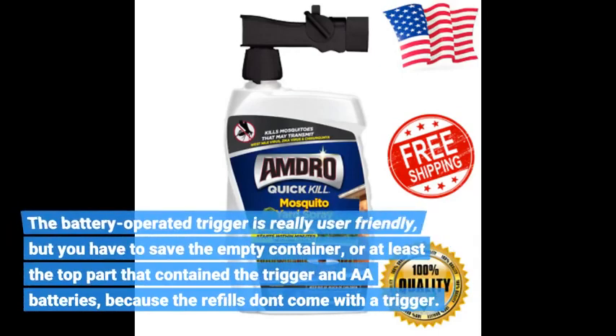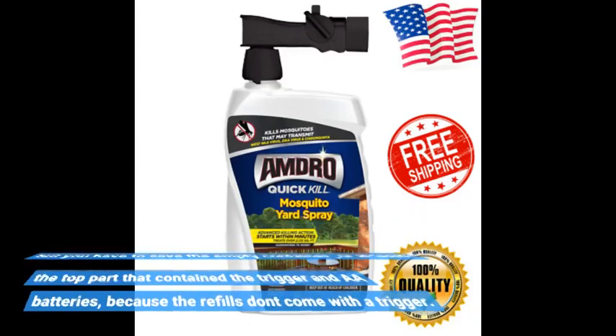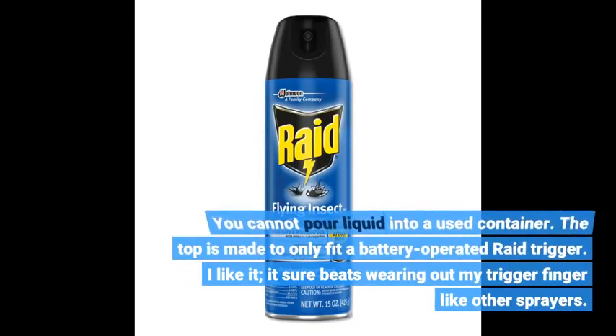The battery-operated trigger is really user-friendly, but you have to save the empty container — or at least the top part that contains the trigger and AA batteries — because the refills don't come with a trigger. You cannot pour liquid into a used container; the top is made to only fit a battery-operated Raid trigger. I like it — it sure beats wearing out my trigger finger like other sprayers.